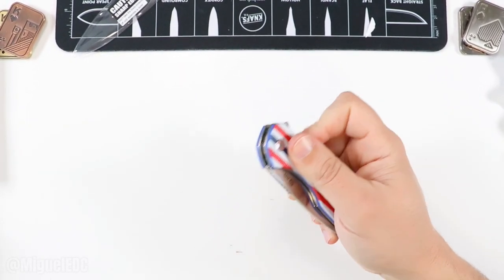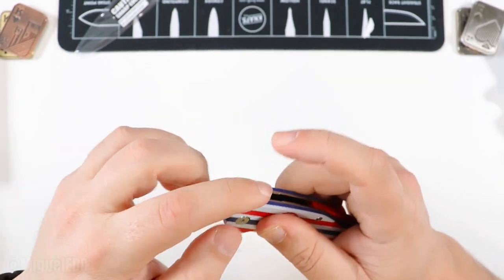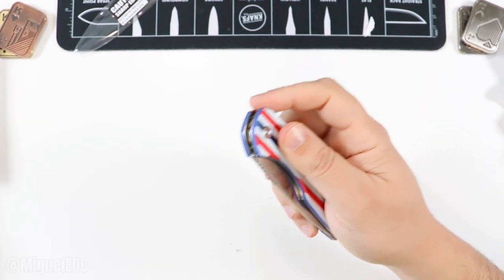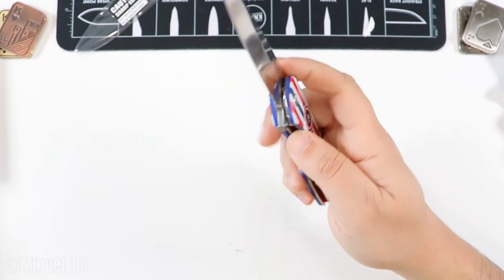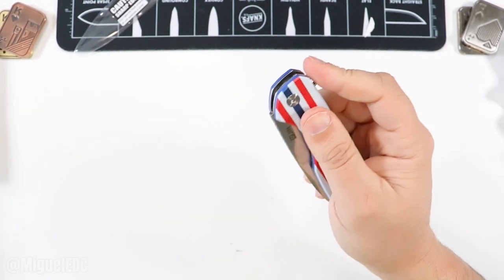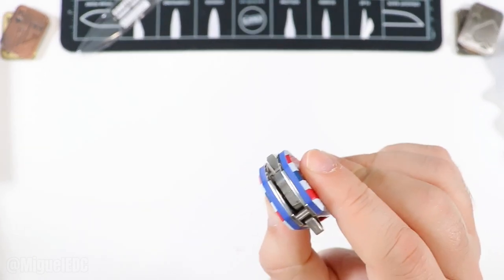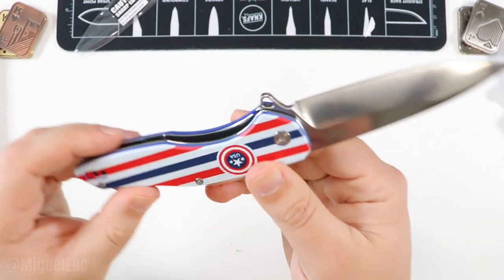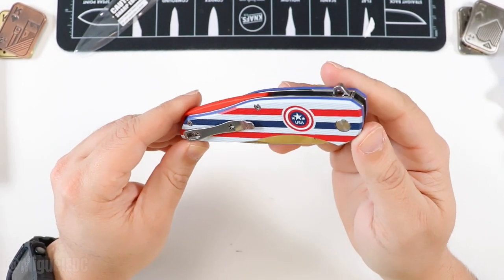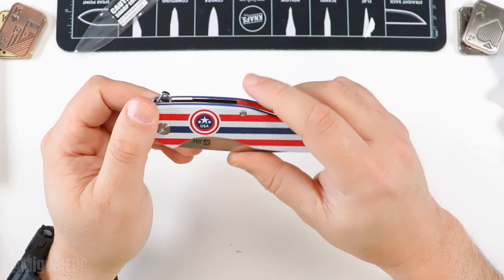It is a D2 satin finish blade. It says zero-zero-nine-R on the blade — if they could print that somewhere else that would be appreciated — and 'Gin' on the other side for the brand. D2 specs: easy to work with, easy to sharpen, not corrosion resistant but holds a pretty good edge. Flipper deployment only. No jimping on the flipper — that would be another piece of feedback. Jimping on the flipper tab would help make sure the finger doesn't slide off when deploying. Access to the liner is pretty good, easy to disengage.